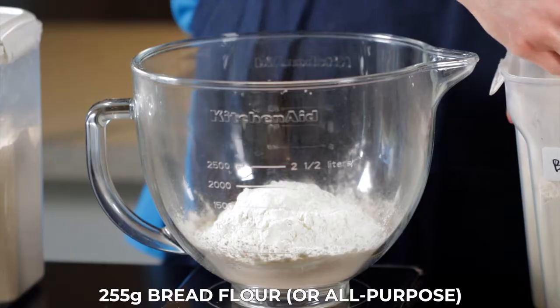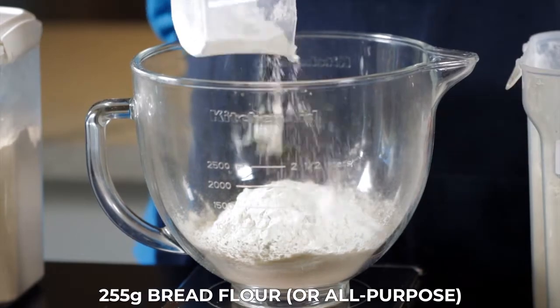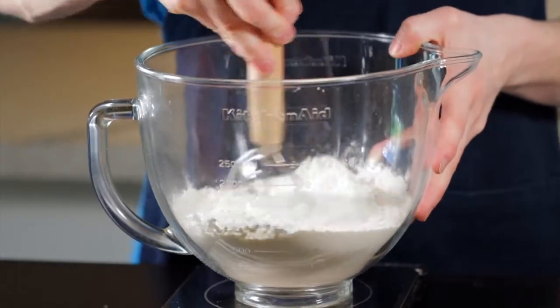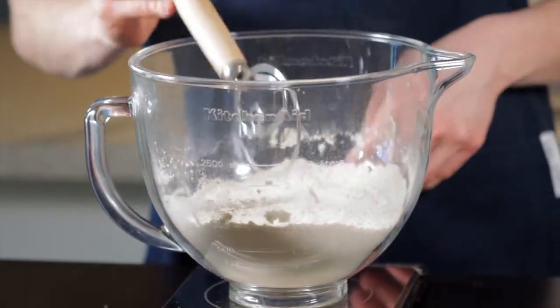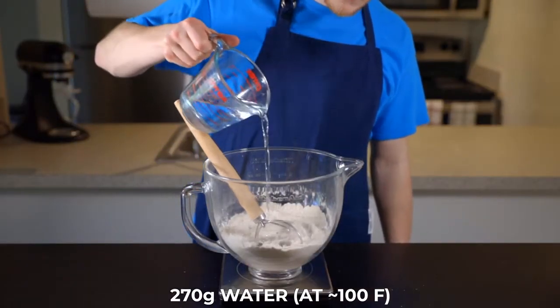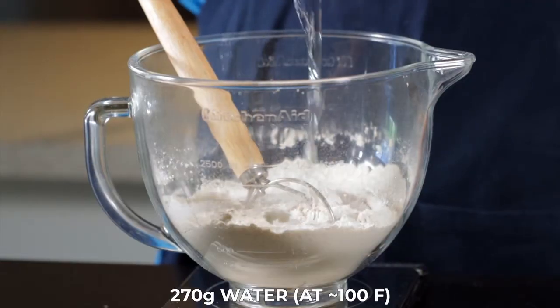You don't need to use a stand mixer, but it just makes it a bit easier. Add 270 grams of warm water, preferably at around 100 degrees Fahrenheit, which is about 38 degrees Celsius. This recipe will make one loaf, so feel free to scale the recipe to make more loaves.